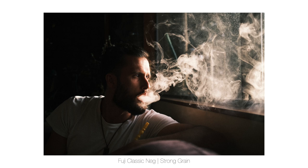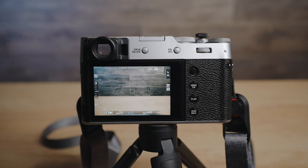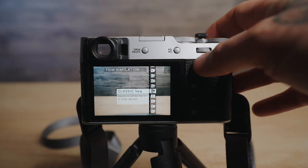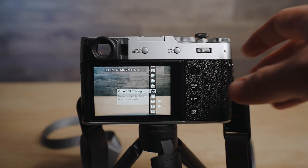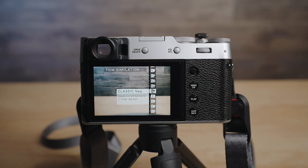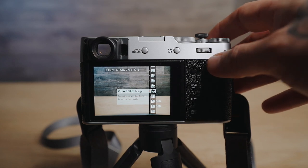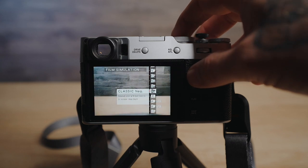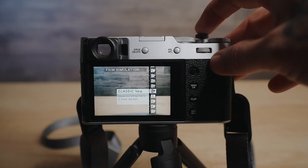With all that said, let's jump straight into the back of the camera. First I'm just going to show you the picture profile that I use — I have it set on this top button here and I'm using Classic Neg. I've tried all the other ones; I used to use Classic Chrome in the past and that was probably my favourite, but Classic Neg gives a really different vibe and I'm really digging it. That's really all I've been using, other than Across — I just use standard Across.